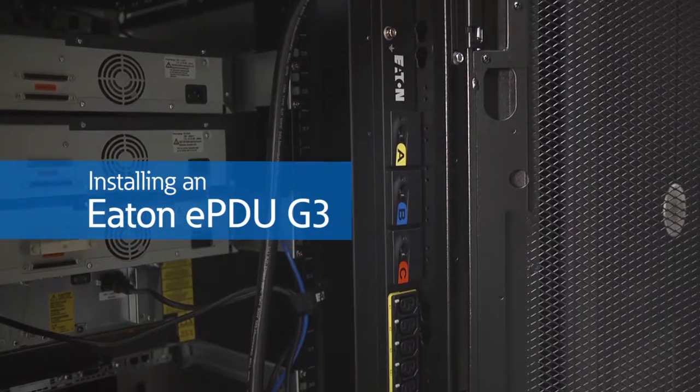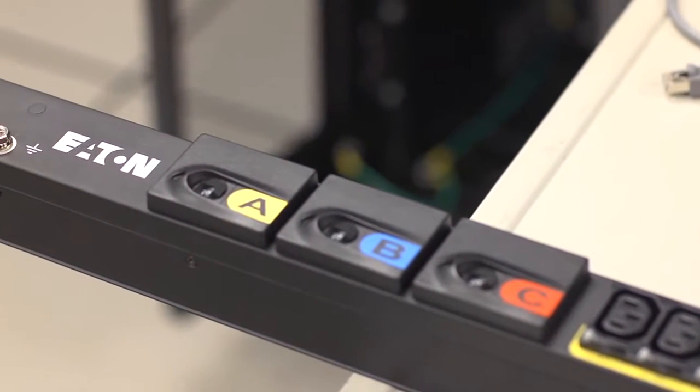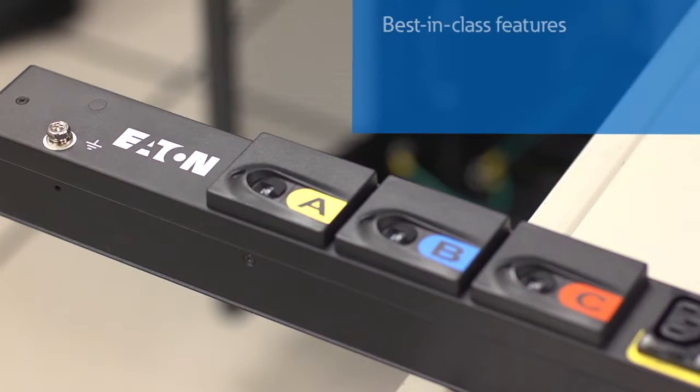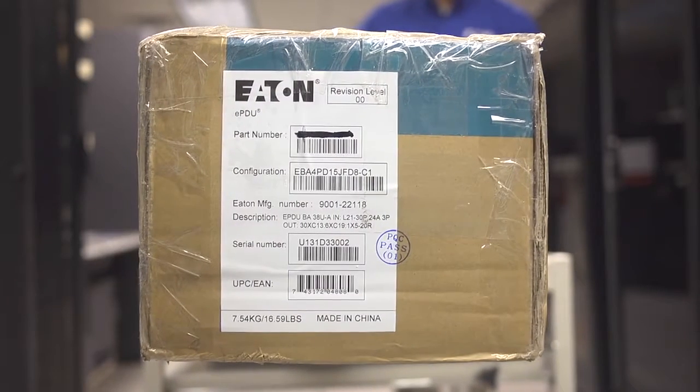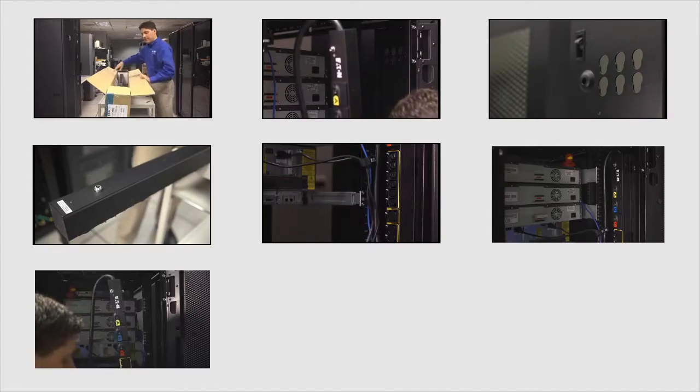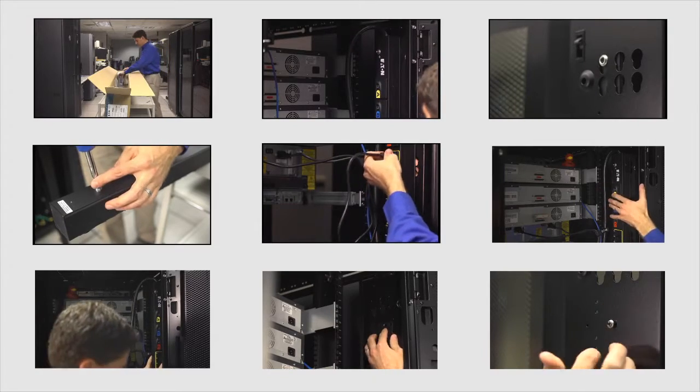Congratulations on your new Eaton EPDU G3 purchase. Featuring Eaton's third generation EPDU technology, you'll be able to enjoy best-in-class features such as IEC grip outlets, an LCD pixel display, and ease of installation. This video will show you just how easy it is to install these EPDUs right out of the box. By following these easy installation steps, you'll be distributing power inside your rack in no time.